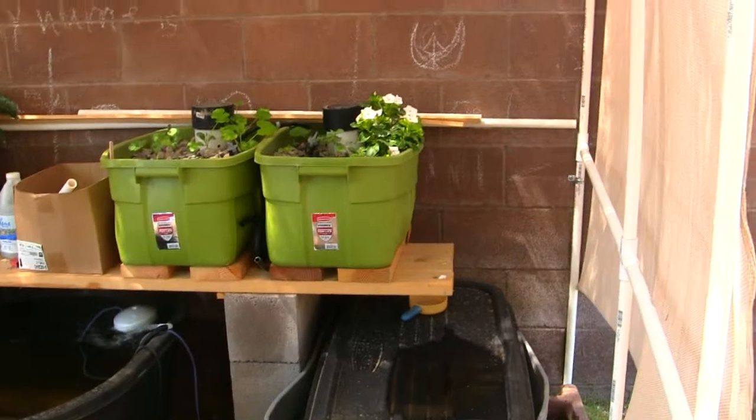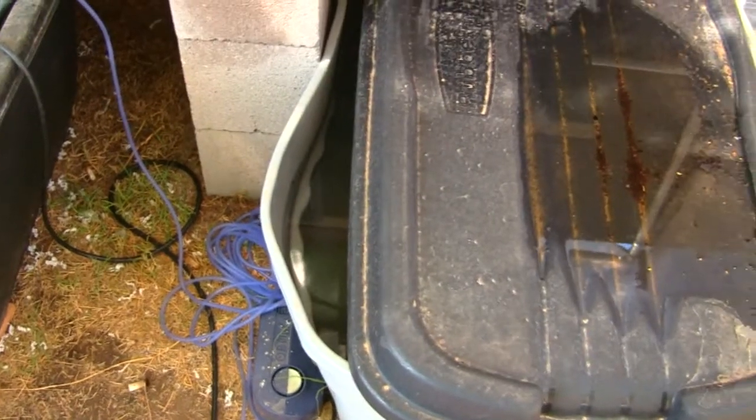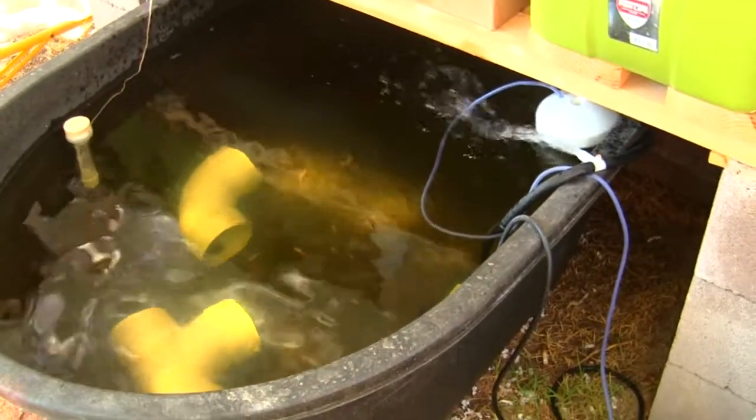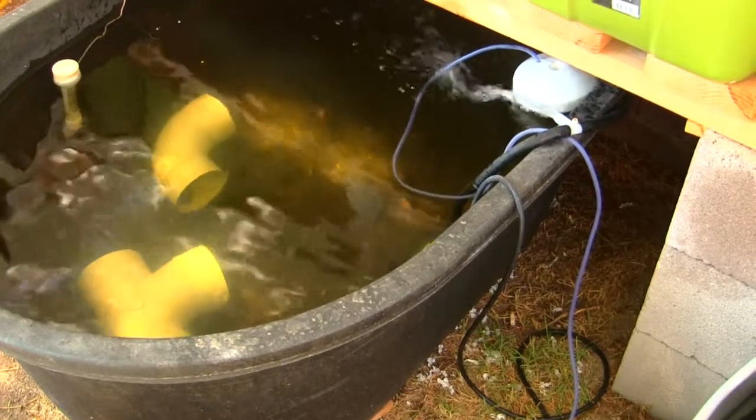We're keeping this tank separate and full of water to let the chlorine and stuff gas off so we can use it to top up our tanks whenever evaporation pulls water out of the system.